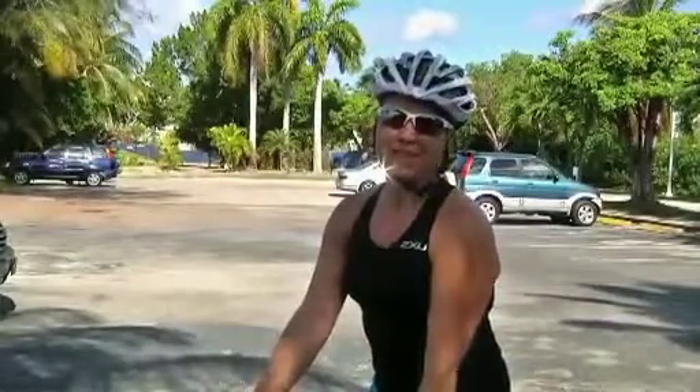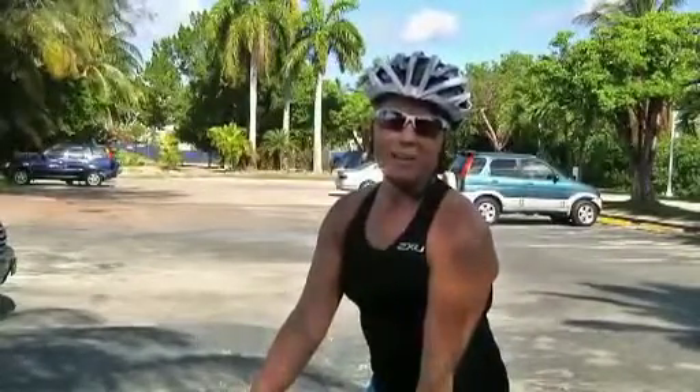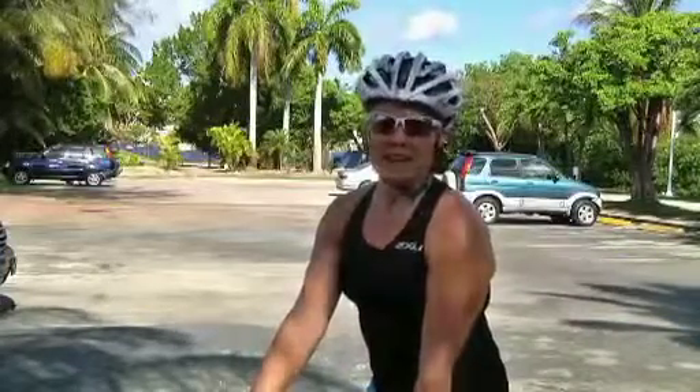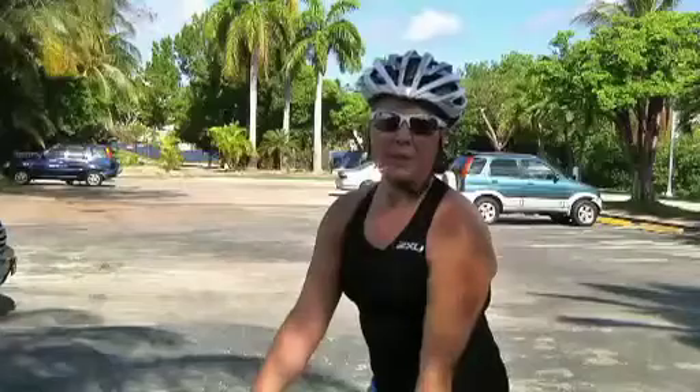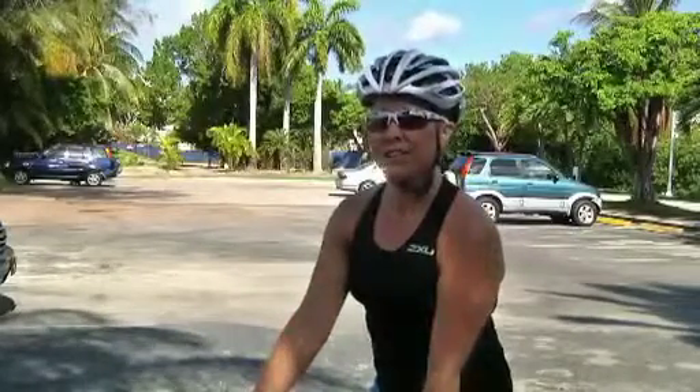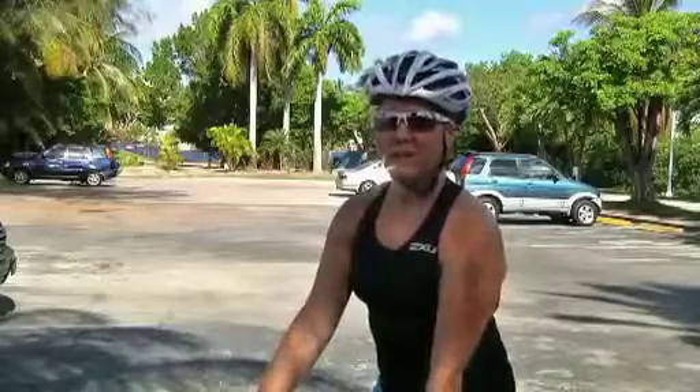Good morning, I'm Christine Gibbs from A Step Ahead Physiotherapy in Governor's Square. Thank you for joining me for another segment of Staying a Step Ahead. Cycling is becoming an increasingly popular activity here in Cayman, whether you're a competitive athlete or using your bike as transport to work. I'd like to share some tips on how to avoid any potential injuries, to get you to your next time trial or simply to work on time.